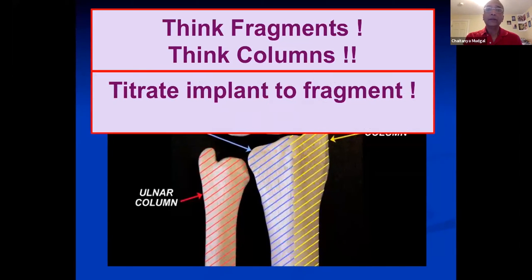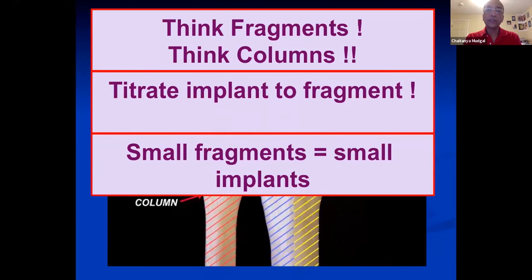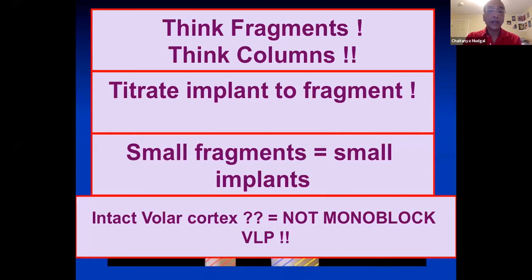The size of the fragment is what decides what size implant you will use. Every time you have a distal radius fracture does not mean you use a monoblock VLP. Small fragments means small implants. And if you have an intact volar cortex proximal to the watershed line, it is highly unlikely that a volar monoblock plate will be the right choice.